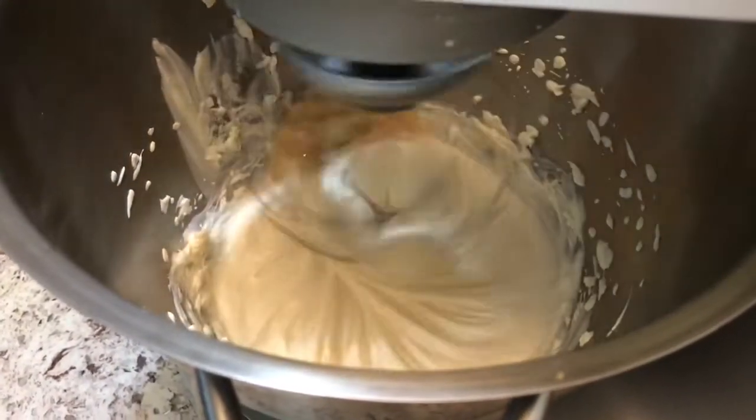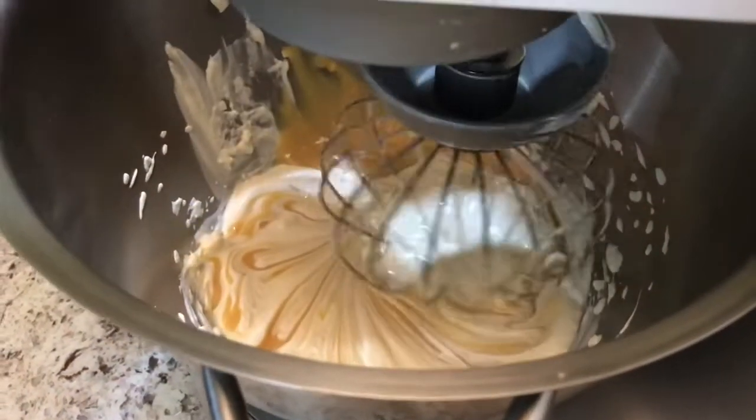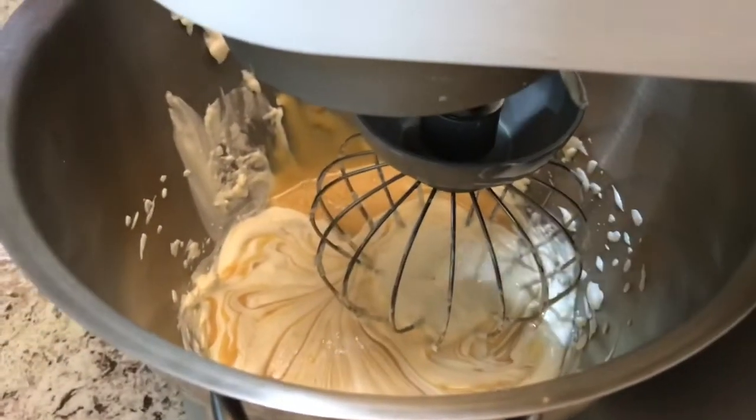I am going to add half a cup of condensed milk into our cream while whipping it.